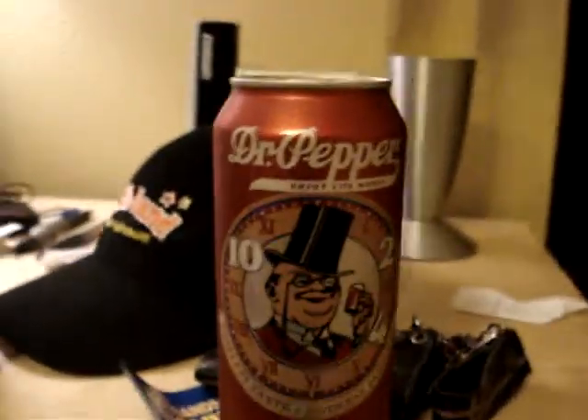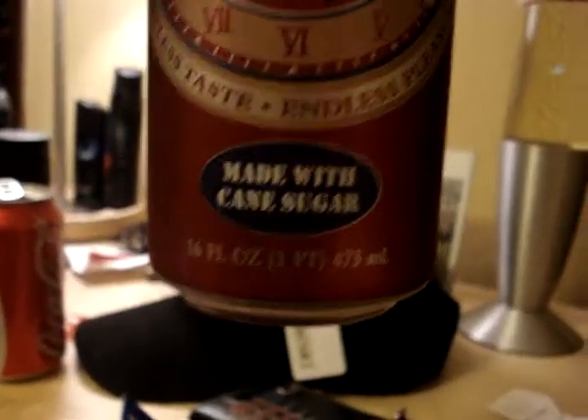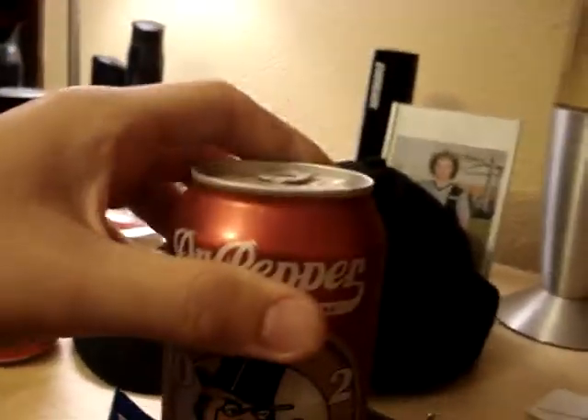This is the product I'm going to be doing a video review about. It is Dr. Pepper made with cane sugar. Cane, just like me — Jonathan, cane, stuff like that.